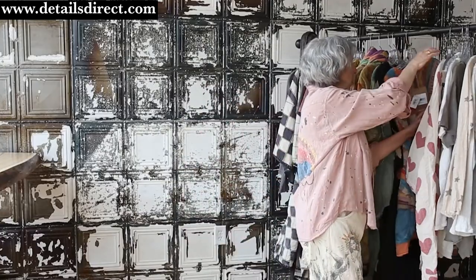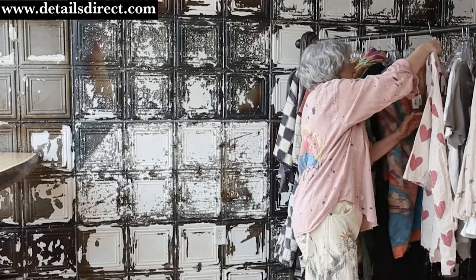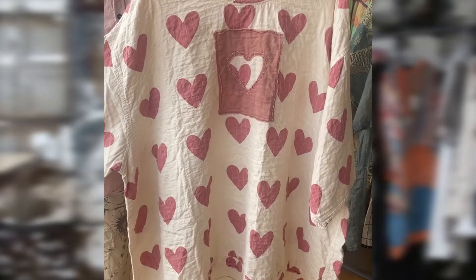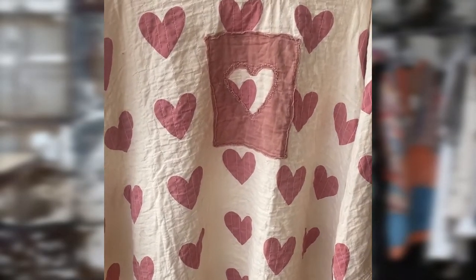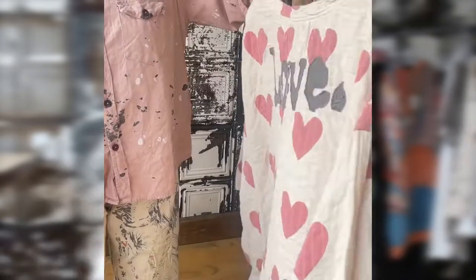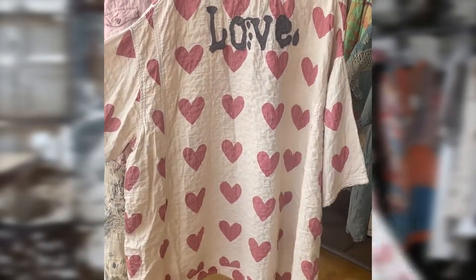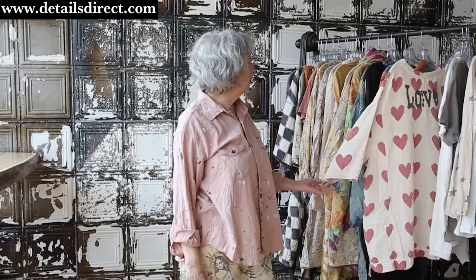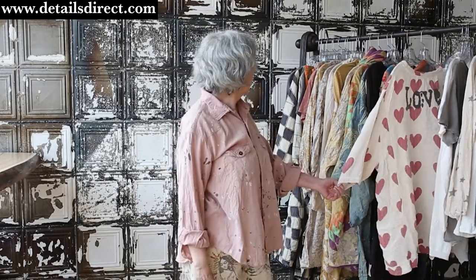And then one of my all-time favorites is the Francis in Crush. It's that oversized body, but what a fun message of love — this is a really great piece. I wanted to send one of these to Whoopi, but I haven't found her address yet. So stop and see us at detailsdirect.com, or stop in the store if you live locally. Look forward to talking to you soon. Thanks again.